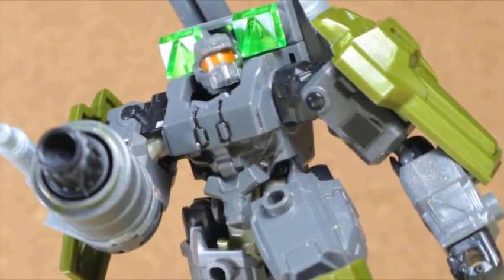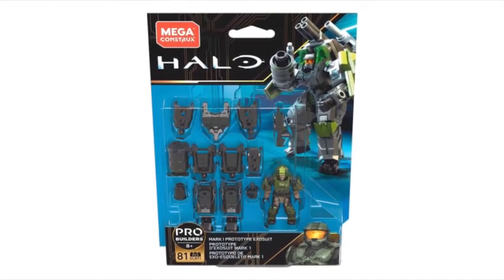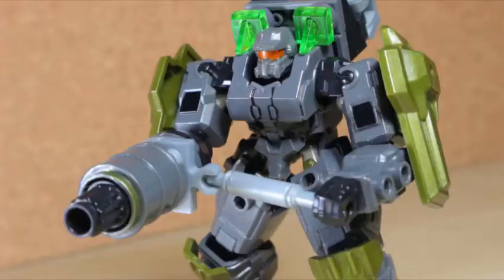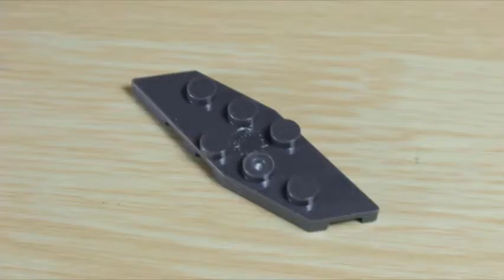Many marines make the ultimate sacrifice to keep humanity going - just that little edge in their favor could mean so much. The Covenant won't get in their way once they deal with the prototype. This is the Mega Constructs Halo Mark One Prototype Exosuit. After the terrible release of the Marauder that included the first UNSC-style exosuit and the demand of a certain suit, the prototype finally released alongside a wave of exosuits, based on the short from Halo Legends also titled Prototype.